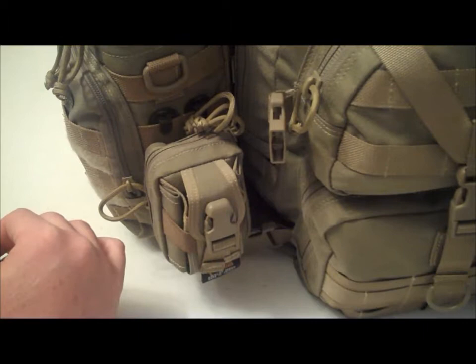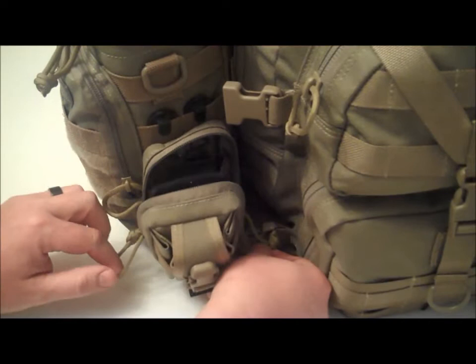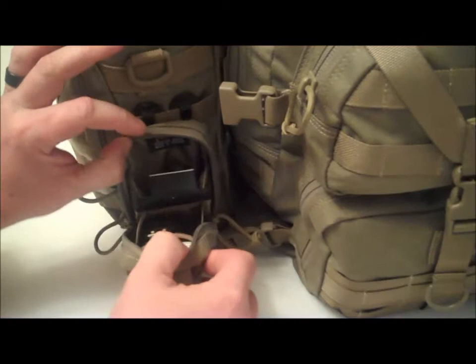You can put anything you want in it, but I used it for this. It has two zippers that come all the way down. Opens way up. Look how much room this little pouch has in it.